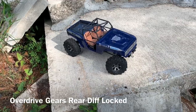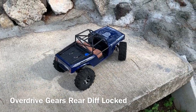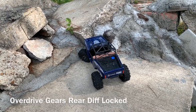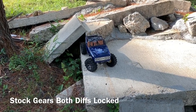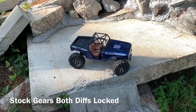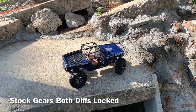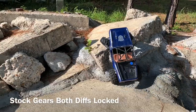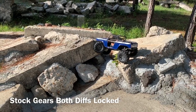Slow it down a little bit. See how this works out. Stuck on the point. And for this one, both diffs are locked. See how bad it pushes. Definitely pushing out there. Almost came off the edge. Let's see where it goes over here. Looks like way out. And it's wedged up against the corner.